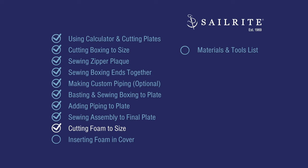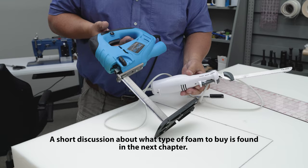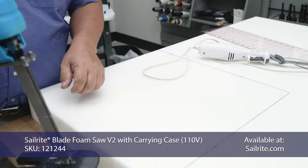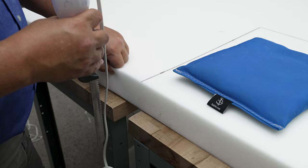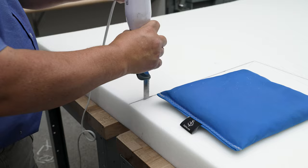Cutting your foam to size is next and you'll find your foam at Sailrite. To determine the size of foam for your project, go back to the fabric calculator and look under the list of materials. I've marked my foam to size with a permanent marker. You can use an electric kitchen knife — the kind you use to carve a turkey for Thanksgiving — or you can use a Sailrite blade foam saw which makes almost a perfectly vertical cut. For this approach, I usually use the edge of a sacrificial table to hold my blade straight, line the mark up with the table, and put a weight on top.